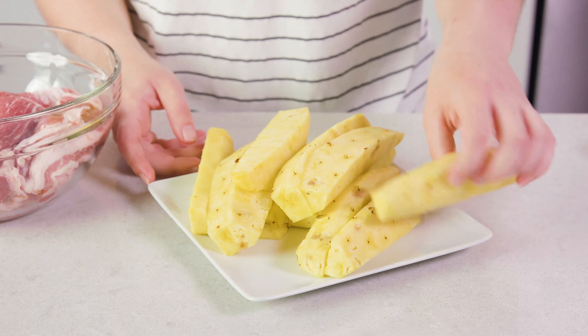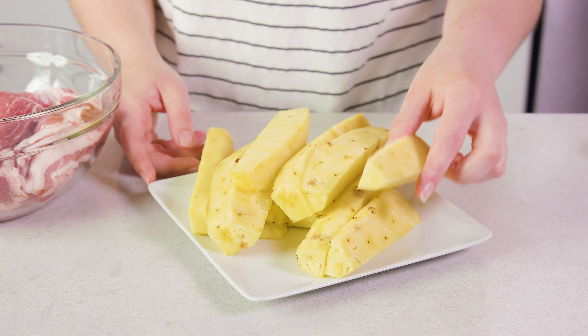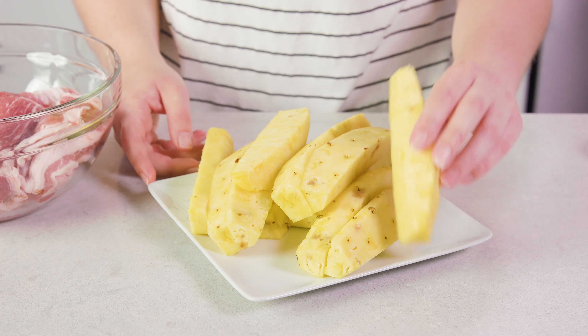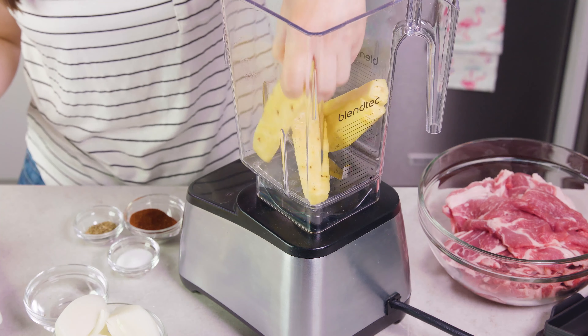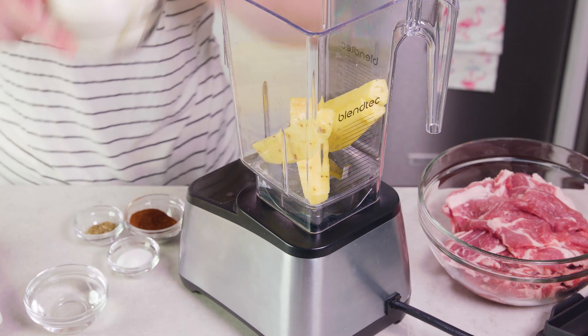Next we're going to make our marinade. First up you'll need to slice a pineapple. You can see I've cut mine up into spears. We're going to use some of it for the marinade and we're going to grill the rest as a topping for our tacos.